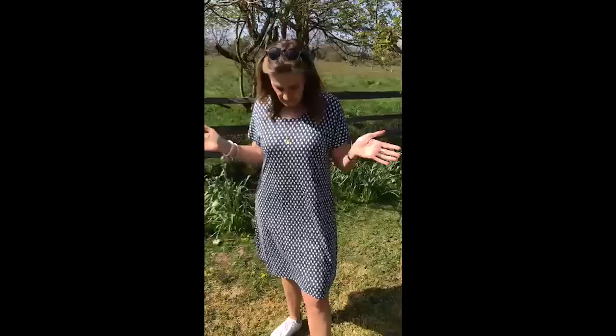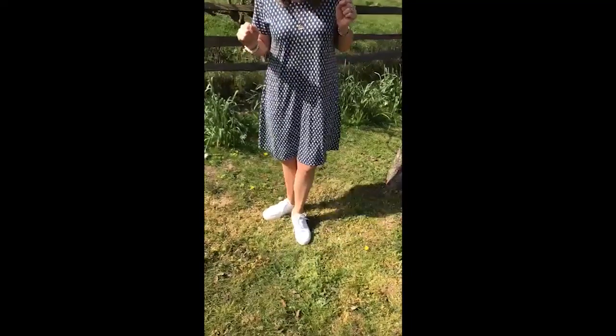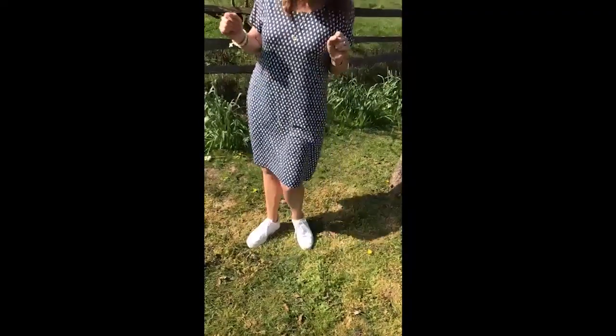No buttons, no zips, just pull it over your head. Brilliant for just, as I say, going around the garden at home, but also going out — absolutely loving it. Just made it really casual by putting my ash trainers with it, so it's just a very easy little dress.